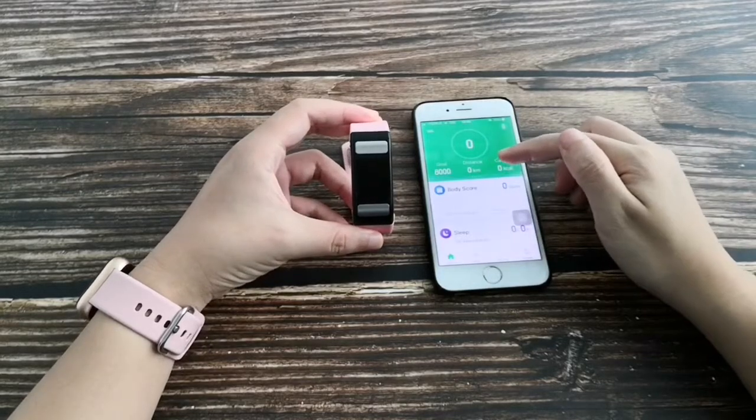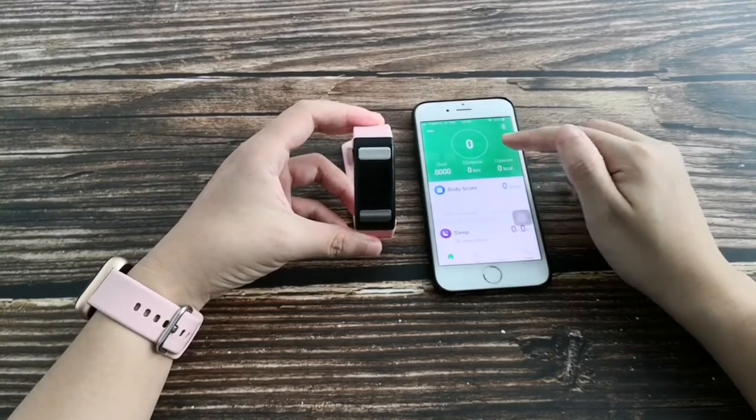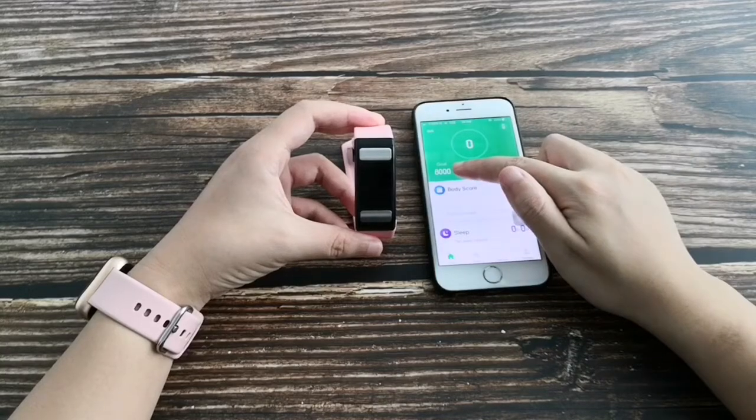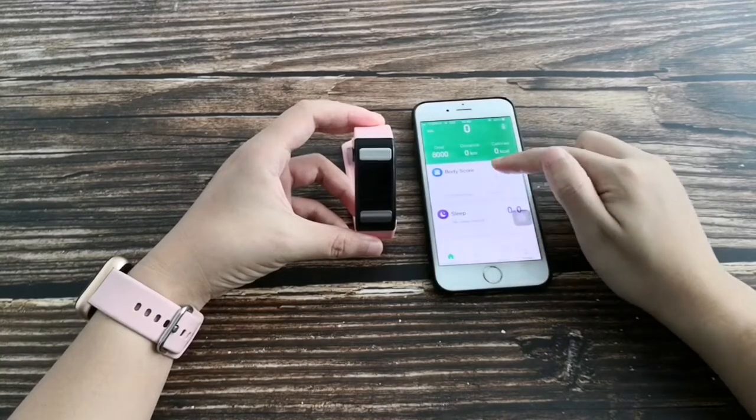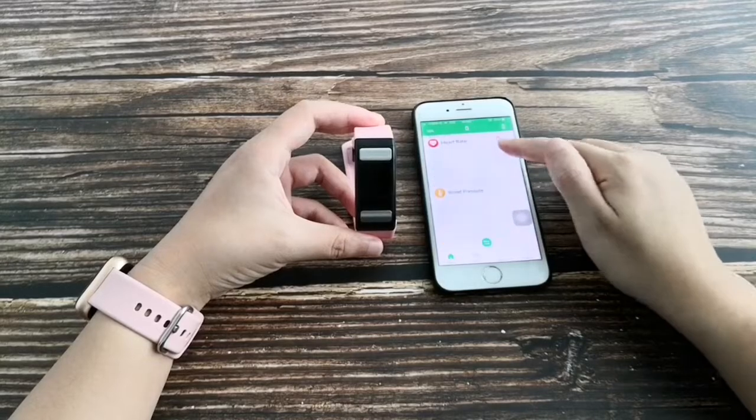This is the homepage of the application. It shows activity information including distance, steps, calorie, and step goal. It also shows body score, sleep monitor, ECG, heart rate, and blood pressure.